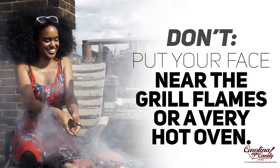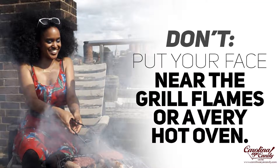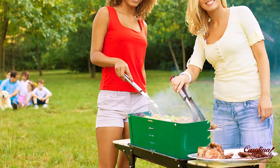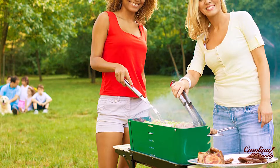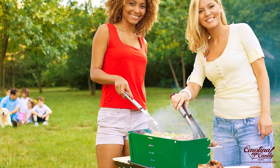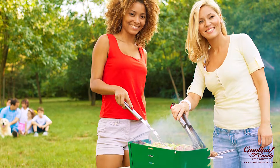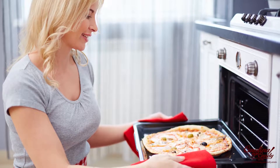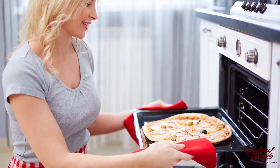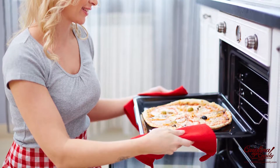And this is a big don't — don't put your face near grill flames or a very hot oven. That can cause the lashes to singe, crinkle, melt, and stick together. Extreme heat is not meant for your lashes. So whether you're grilling, cooking out, baking, or near a really hot oven, don't put your face near the heat, as it can cause searing, singeing, or melting of your lashes — and it's just not safe anyway. Keep your beautiful face away from the heat.